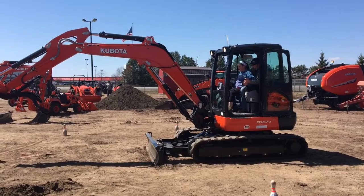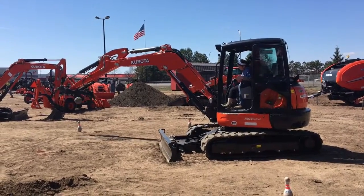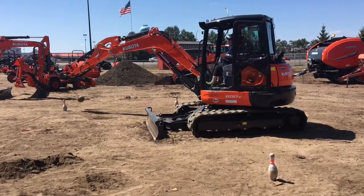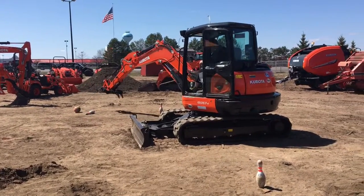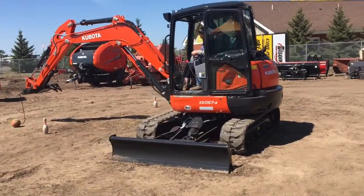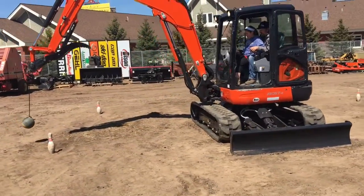During the time that we were at Olsen Power, we noticed that the mini excavator here was doing some excavator bowling with some bowling pins. I think the top speed or the quickest for the day was about 37 seconds to get all of the bowling pins down. Here's Emily giving it a shot. The first one went down fairly quick, and the second one came a little quicker. She had some help from one of the tech members from Olsen Power getting those pins down, so she did pretty good.